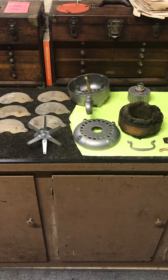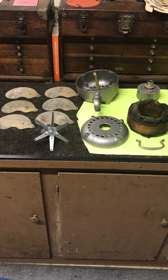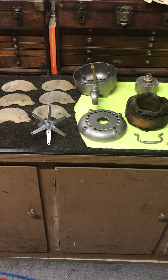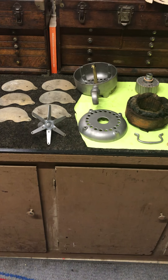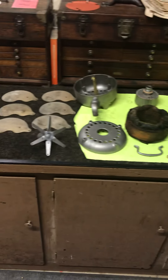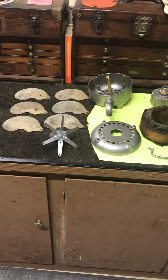Hey everybody, this is Daryl at HudsonCustomMachining.com and we're back in the shop today working on this old Emerson fan. This is a 27666 Emerson and we're now on Part 3. If you go back and look at Part 2, you'll see where I had everything disassembled but still all dirty and nasty and I hadn't cleaned anything up yet, so I'm starting that process now.